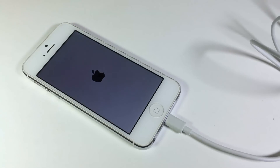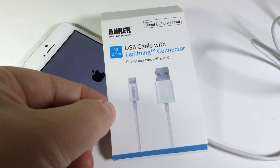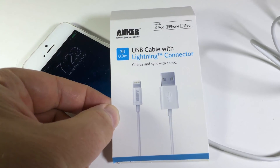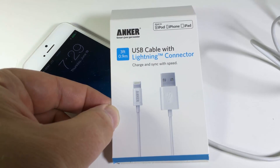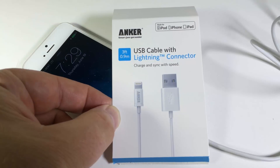So there you have it — it's the Anker Lightning to USB cable from Anker at iAnker.com. Be sure to give us a like, subscribe to us, and hit the subscribe button so you can get notified of future stuff. Tell your friends and family. We'll see you next time. Thanks.